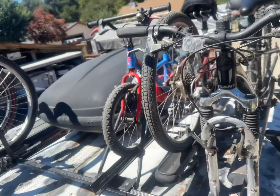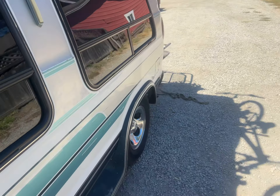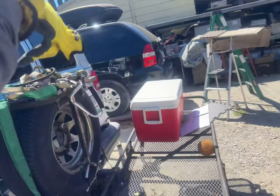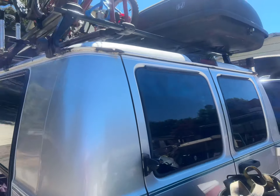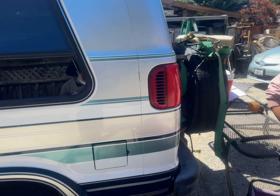That cargo box is the type that opens from the rear, so you can get to the spare tire if you want and open from the rear. If you're not going bicycling, I have it set up so you can get another cargo box right across here. So at the end of the day, it's a good setup.